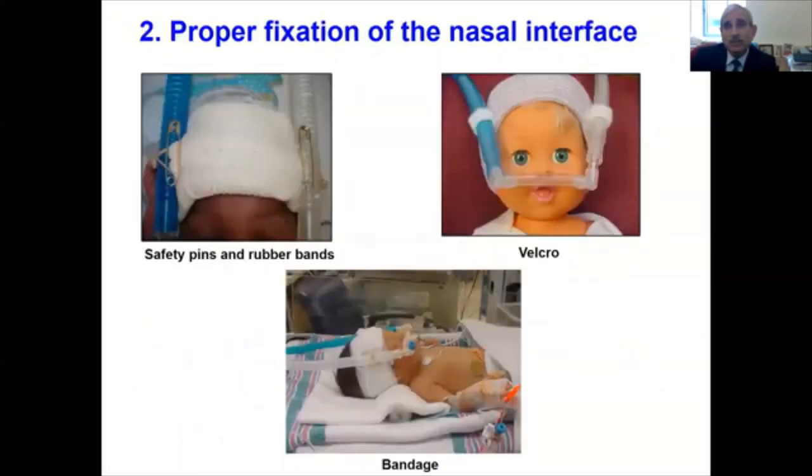How should you fix the nasal interface? The circuit tubing can be fixed easily with a snugly fitting cap with rubber bands and velcro, rubber bands and safety pins, or velcro alone. In bigger infants, a curly bandage can help to maintain the shape of the head while the infant is on CPAP. The bottom line is, when secured, the interface should move when the baby moves the head — everything should move all together.